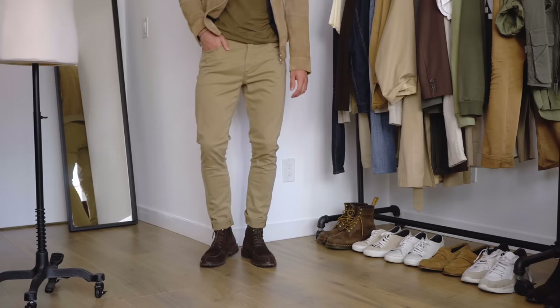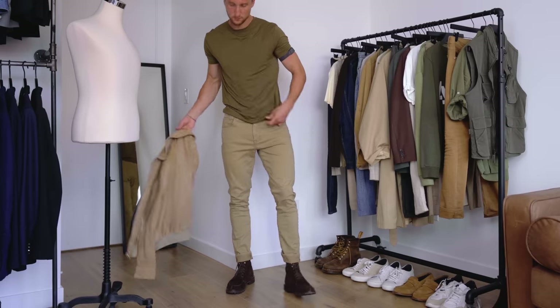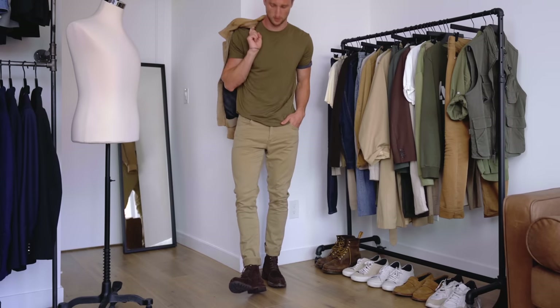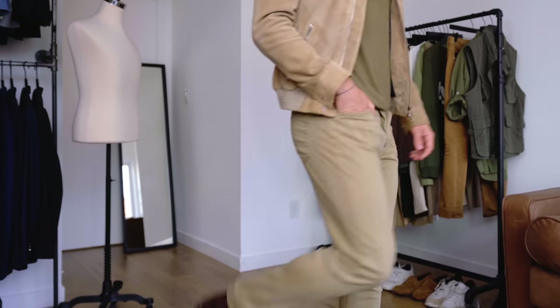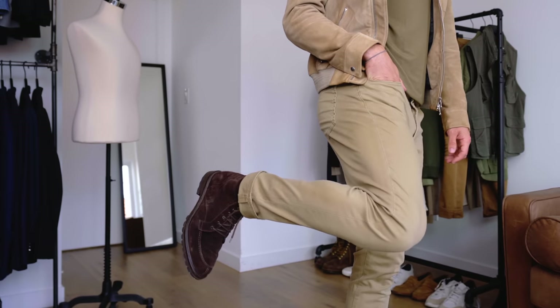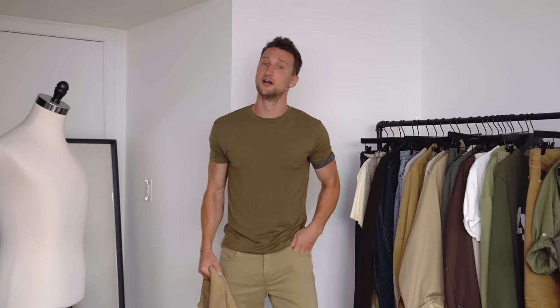Once you have that match, it's easy to just add in another color. In this case, I chose olive green, which is a bit lighter and on the yellowish side, so it works well with the tan look overall. I finished the look off with brown boots, which bring it back down and make it a bit more fall appropriate. If it's still too hot, just take the jacket off — still works. Same concept: green up top, tan on the pants.